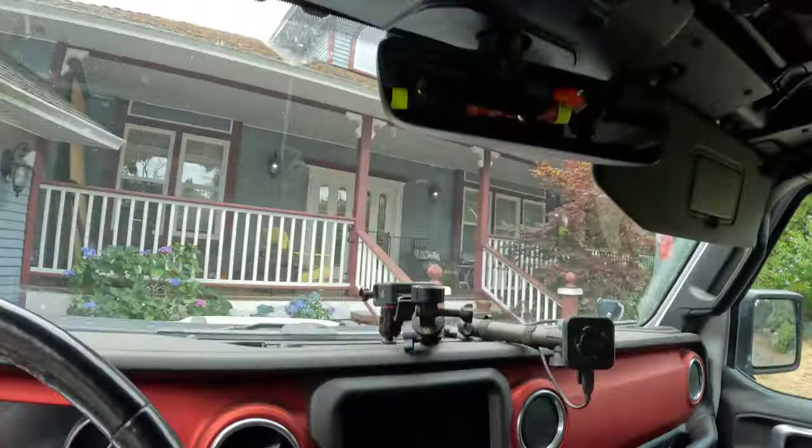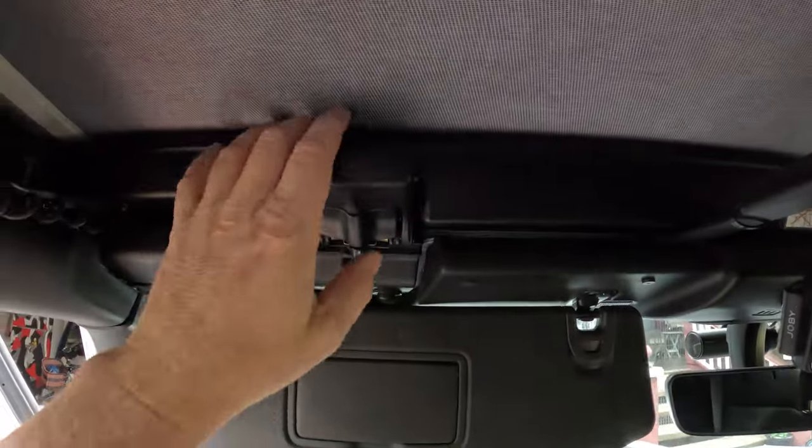The flip side is the soft top makes your Jeep taller, so if you're worried about fitting into parkades, garages, or for me on the ferry, your soft top is going to be higher. You also have to be careful with roof racks because the soft top is taller and needs more height — some racks are designed for soft tops, some are not.